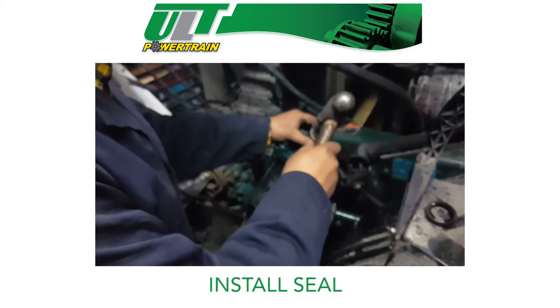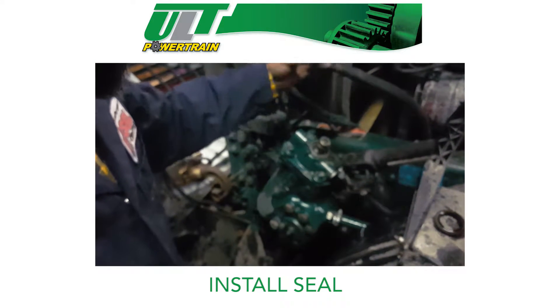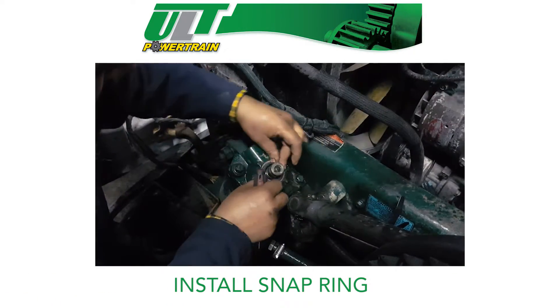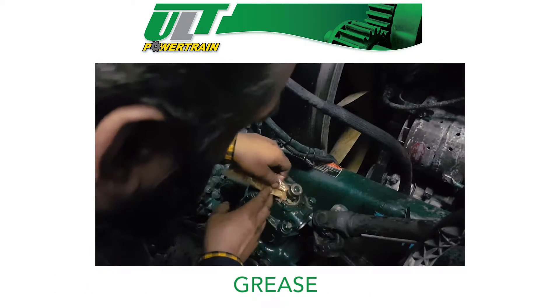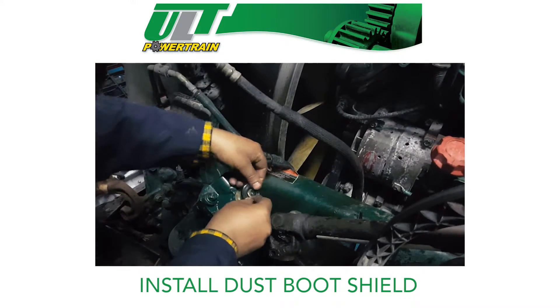Using the seal installation tool, install the seal. Now install the snap ring and make sure it's secured in place. Fill the cavity up with the proper grease. Install the proper size dust boot shield.